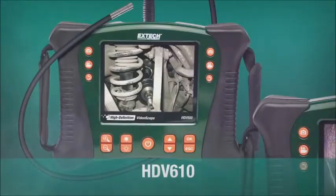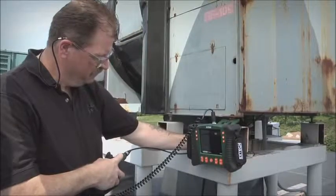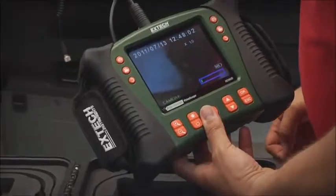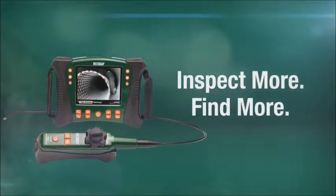X-TEC's HDV video scope family offers a wide range of handset, optical, and scope length configurations, ensuring you select the best combination for your requirements. Inspect more. Find more. With X-TEC.